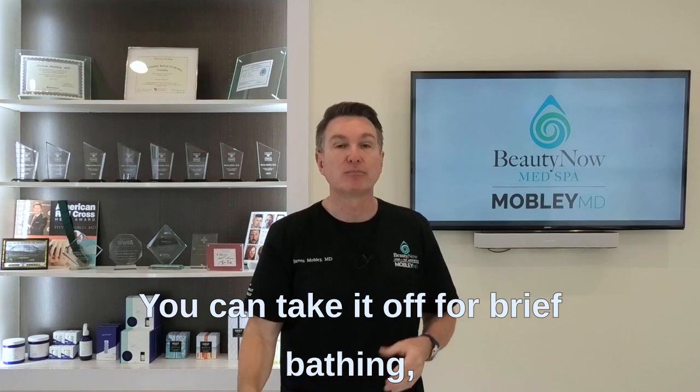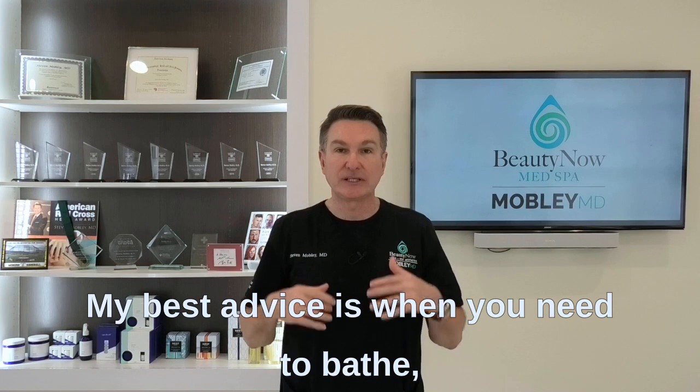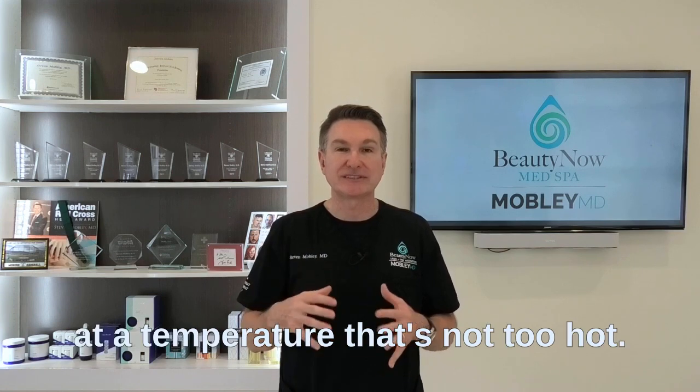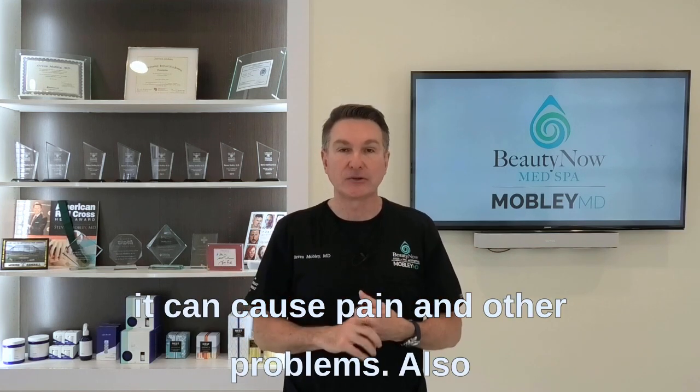You can take it off for brief bathing, but don't take a long, hot, steamy shower. My best advice is when you need to bathe, just get in, get clean, and get out. Don't make it long, and keep the temperature not too hot. Too much heat opens up blood vessels and can cause pain and other problems.